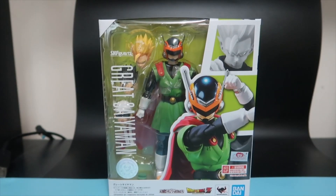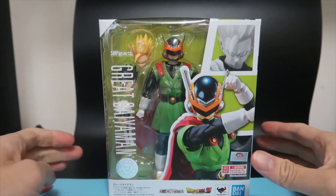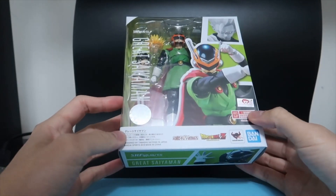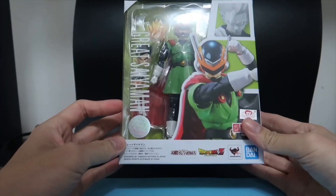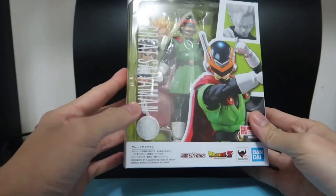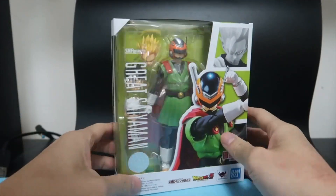So here today we have another unboxing of a Dragon Ball Z figure and this is from the SH Figuarts line. And it's the character Great Saiyaman. I think the packaging is improving a lot more now under the Tamashi Nations. They've got the shiny stickers and just the overall feel of the box is much better.